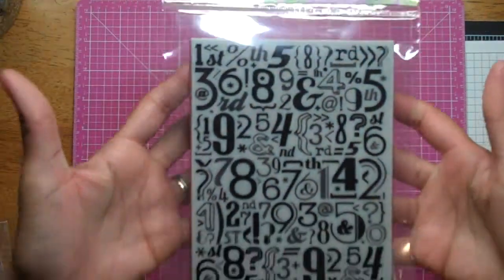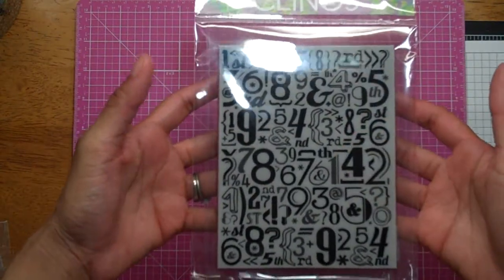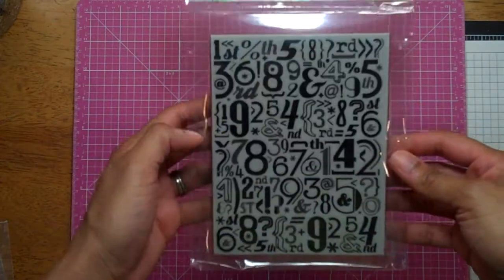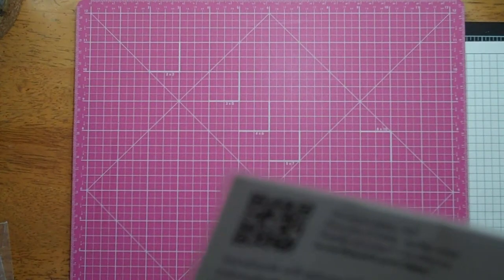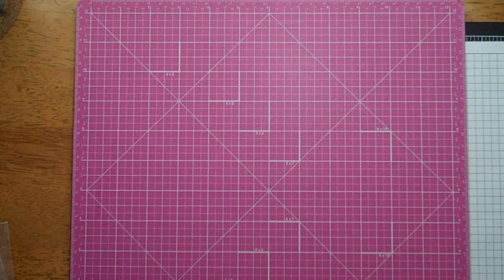I got this Hero Arts background stamp — I have a birthday card in mind for this, which is why I got it. This might be an older one; I got it off of eBay. It's called Number Pattern.